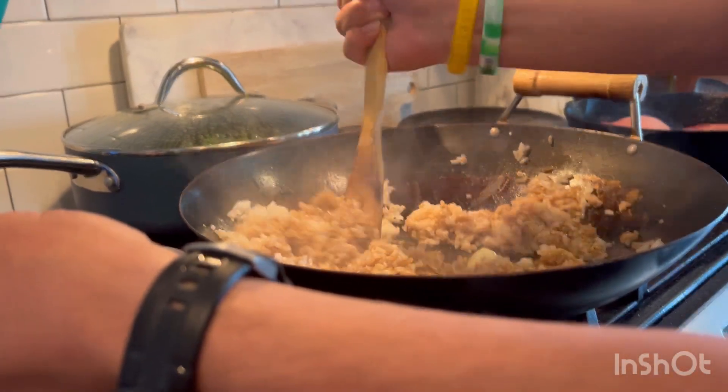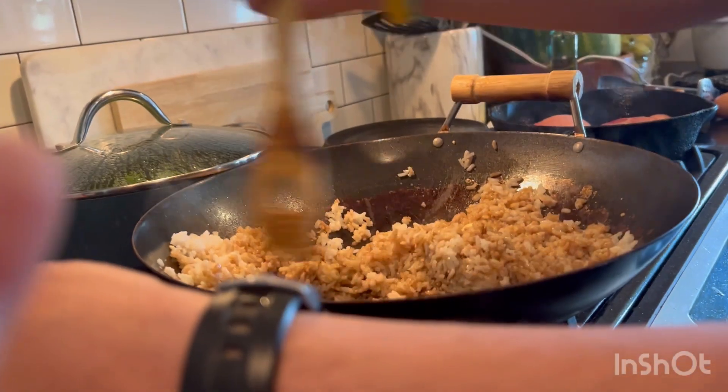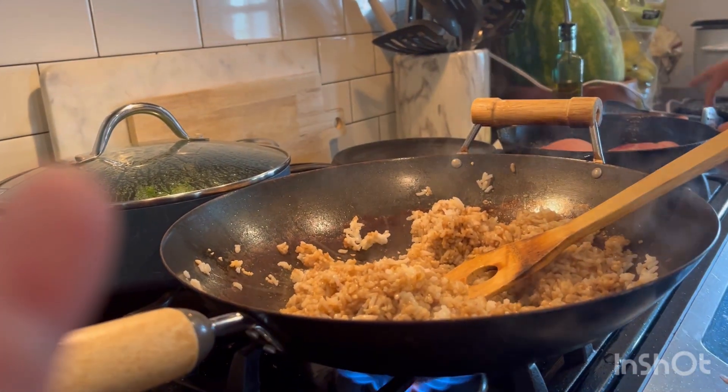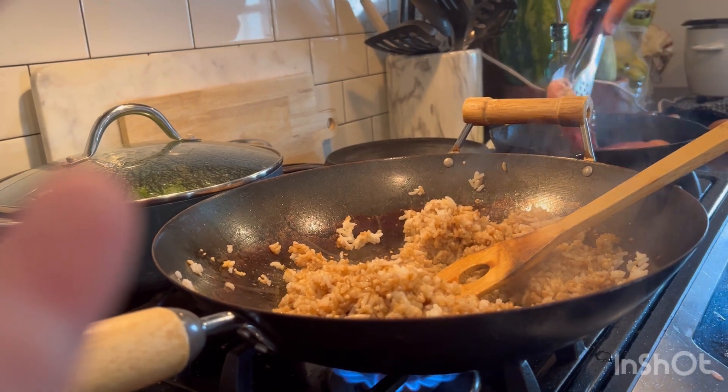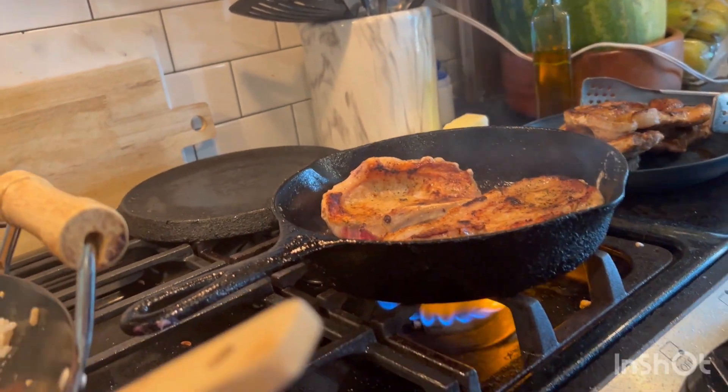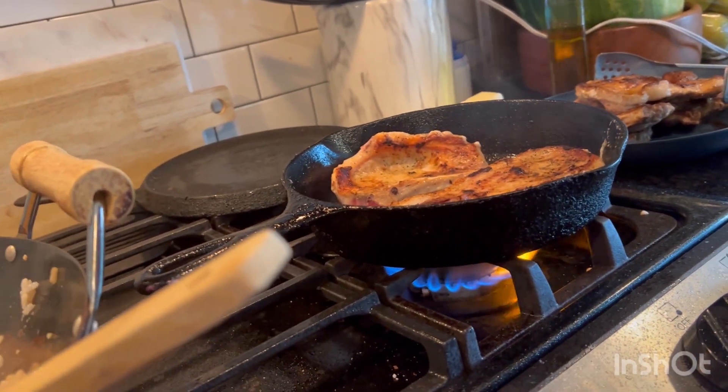Once that's really mixed up with the butter, sesame oil, and fried rice — time to flip the pork chops. This is the last of the pork chops, they're almost done.